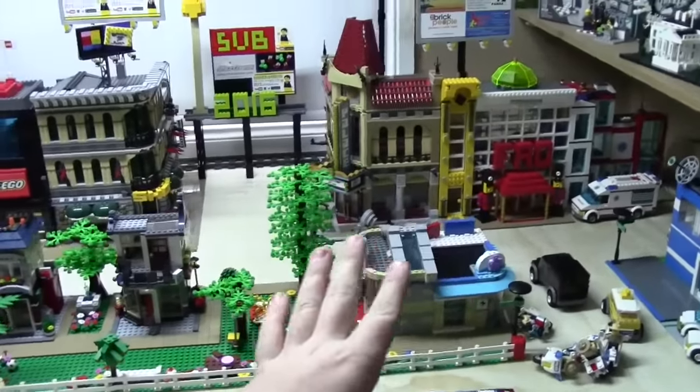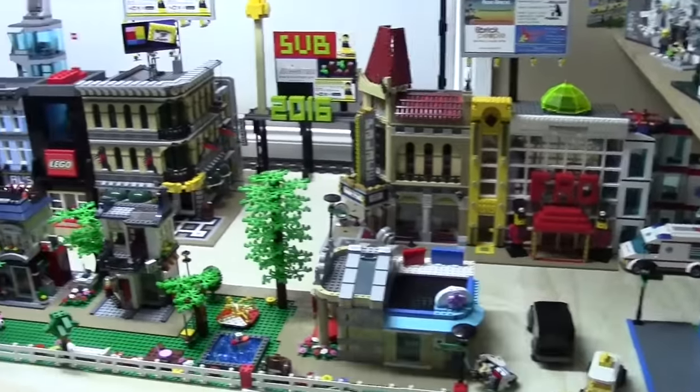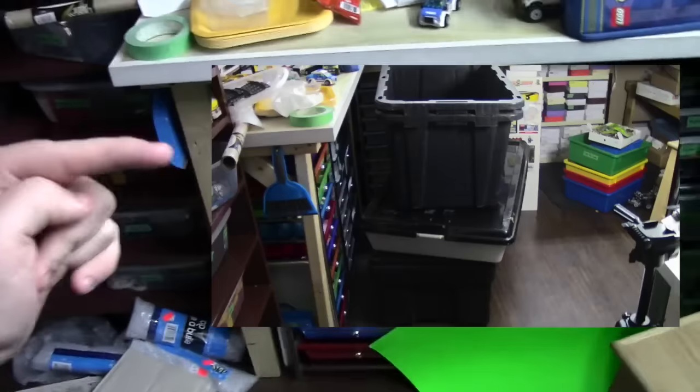I think it looks a lot better — still not perfect, but a lot better. And now I actually am going to pack up my city, so I've got to go get some big bins, which I'll show on screen. And I'm going to start packing up the city, packing up the cars, and just packing up the rest of the things that I want to bring to Philadelphia with me.